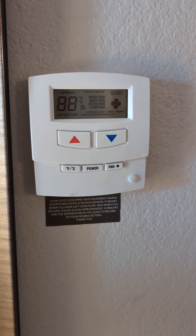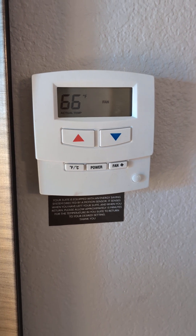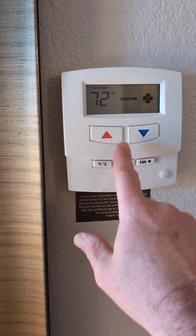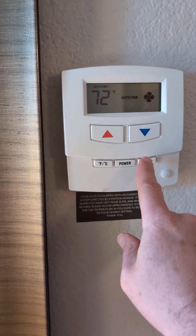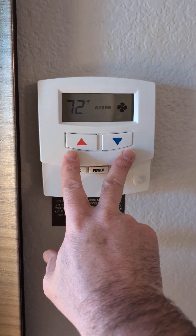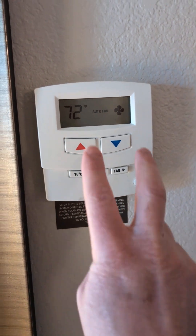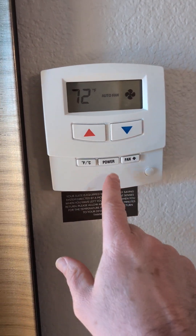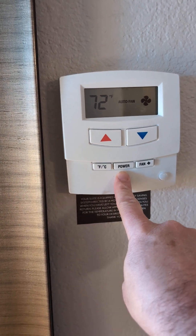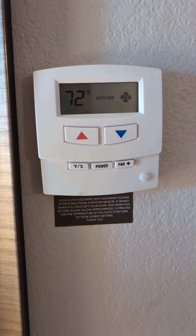Hold down the power button and hit the up and down arrows, and it'll cycle you through the menus. I don't want to touch it because I already messed it up once earlier. So once you're on a normal screen, if it's giving you the actual temperature, just power it off and back on. Then hold those two buttons down for 10 to 12 seconds. Once you see all the display light up, tap them both again to hold it there. Hold the power button and start cycling through the menus with the up and down arrows — you have to keep the power button held down the whole time.